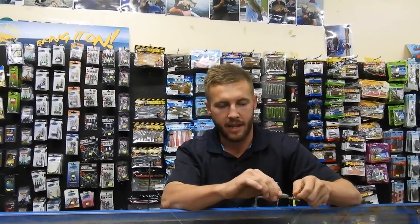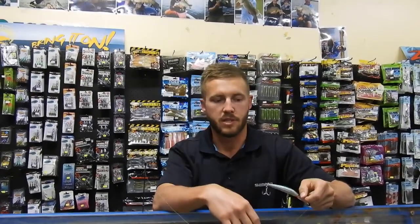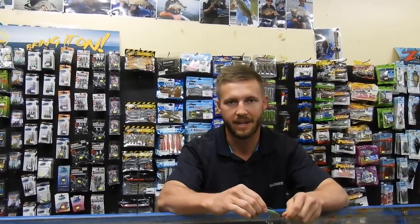Now back to the Lure Tank, episode three. This week we've been looking at a lot of swim baits and stuff, but we're going to look at suspending lures this week.